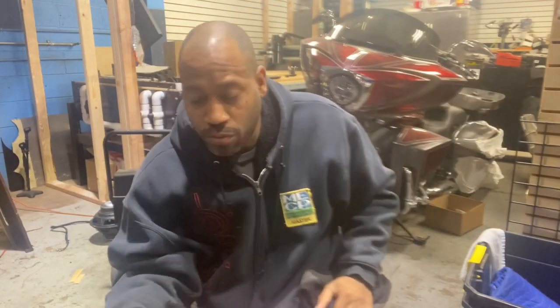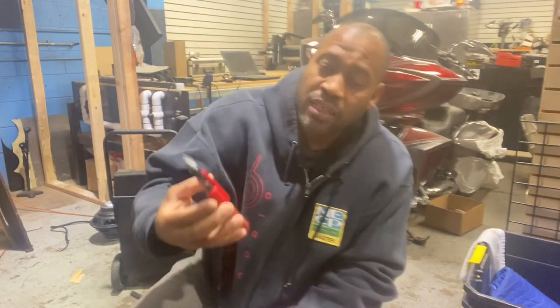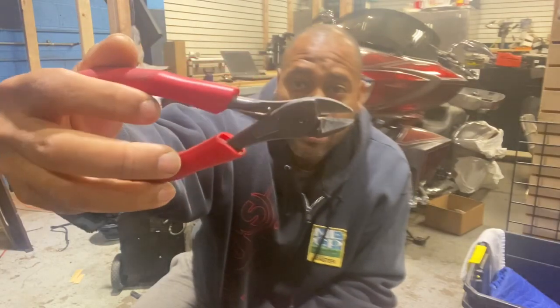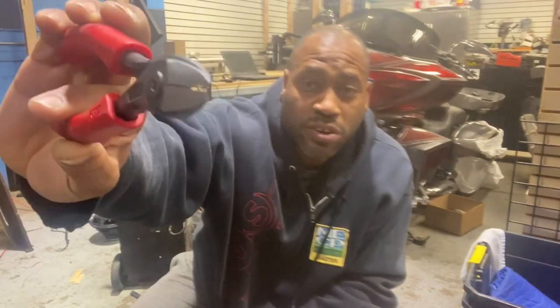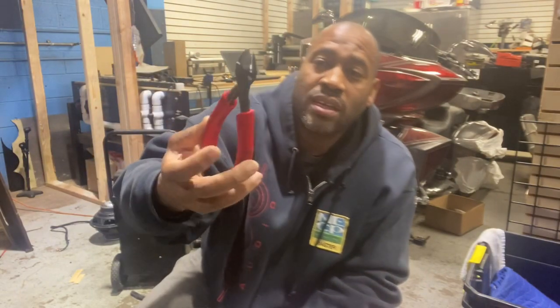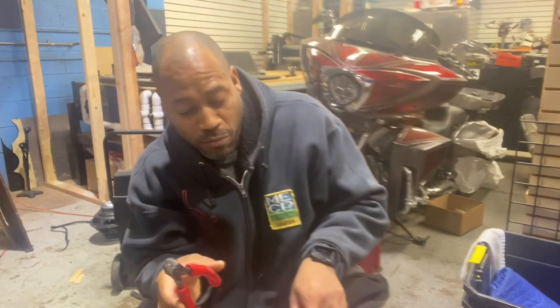My other snap-on favorites, the Clip-X ones, were in my other toolbox. I never really liked those either — the spring on them is too strong and the cutting blade wasn't right. These are my new personal favorite: the new snap-on ones with the new ergo handle. These are incredible.